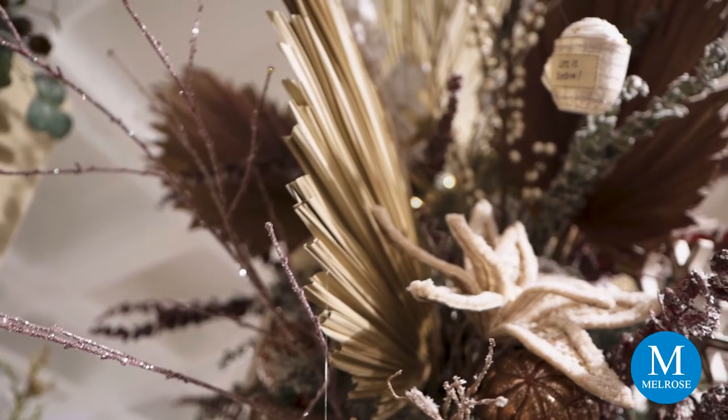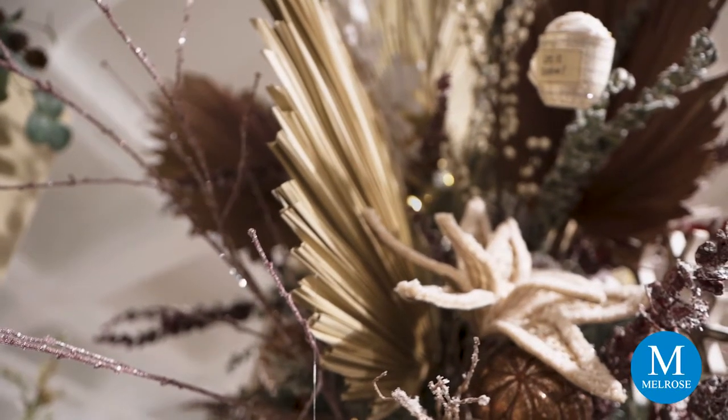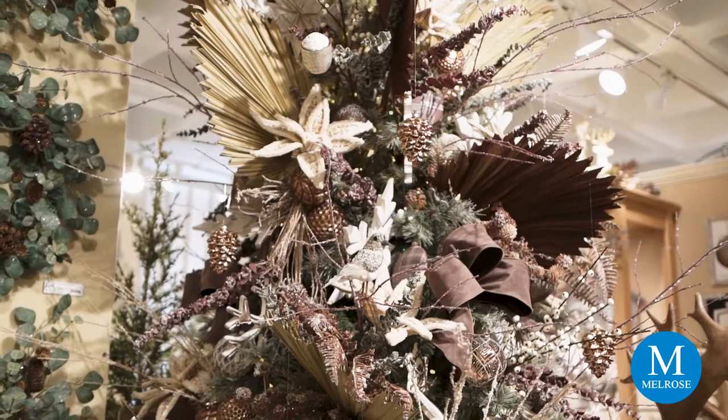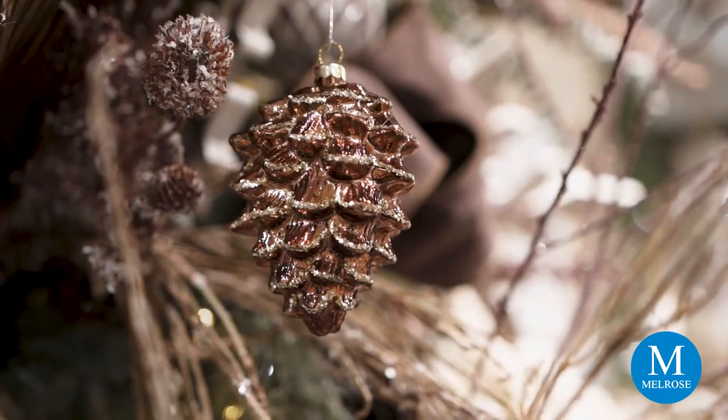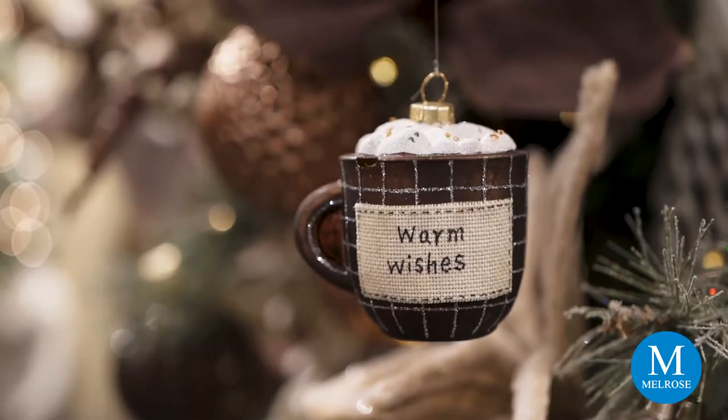Notice the placement of it in the tree — you don't want to use it like it's a flat fan in the tree. You need to put it in on angles and planes. That will help create depth and dimension, bring your tree alive, and let the ornaments hang free so you can see them all.